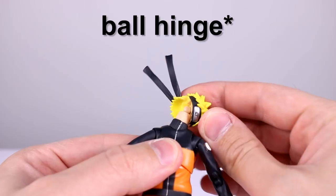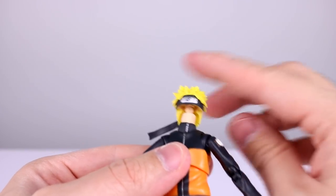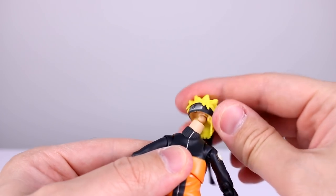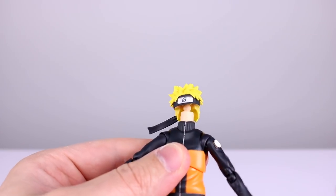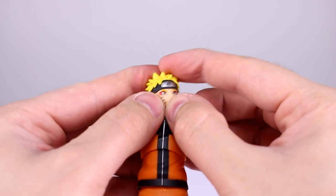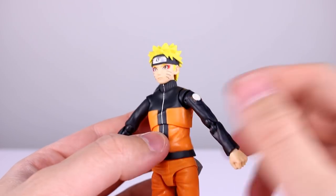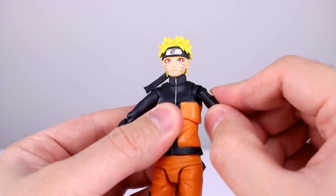If you want to lean it side to side, you have to get that ball peg to rotate, which is why I hate ball hinges — you have to basically have the face disconnected in order to pose it properly. You shouldn't have to swing the head around like a crazy person just to lean it to the side. The easy solution is just a double ball peg and it works fine. But it's okay, it's not the worst. For the shoulders, there's a big ball peg with lots of range.